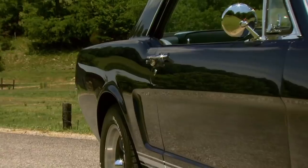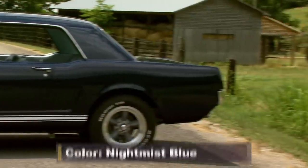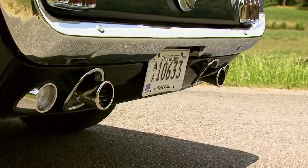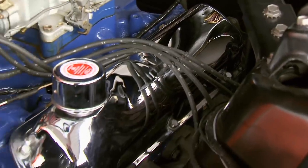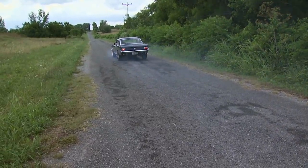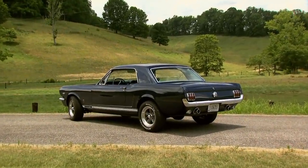The '66 Mustang was virtually identical to the '65 — why mess with success? This coupe also sports the GT package, which features front fog lamps, side stripes, dual trumpet exhaust, and badges on the front fenders and gas cap. The engine also got spruced up with a chromed air cleaner and valve covers, and you got front disc brakes. Out of over 600,000 Mustangs built in 1966, only 5,469 Hypos were sold.